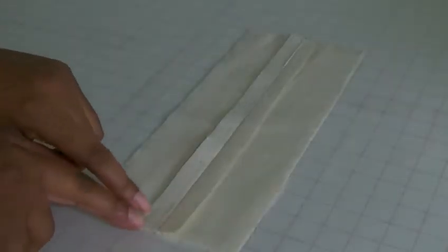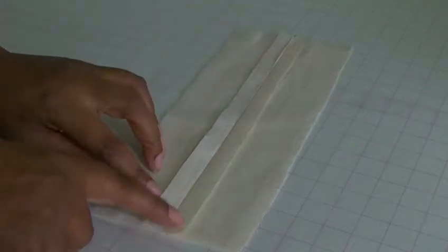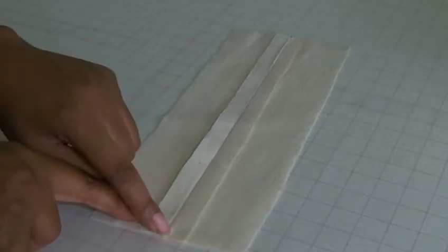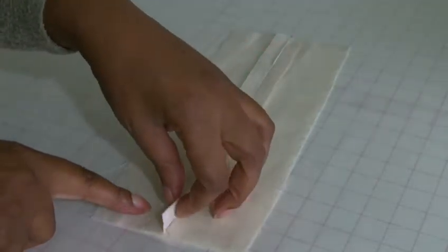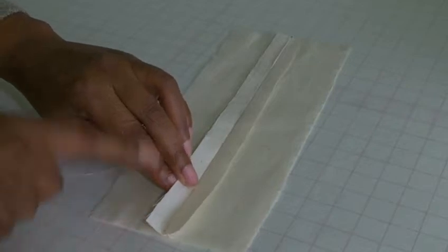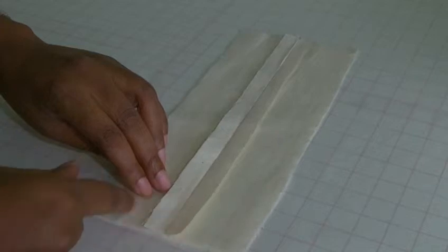Now here we have a plain seam and you need to neaten one side of your seam — either one is your choice — and you also need to cut it by 0.5cm, which is about a quarter of an inch. You need to cut one side of those. So I'm going to overlap and neaten this side and I'm going to be trimming that side. As I said, you can do it either way.